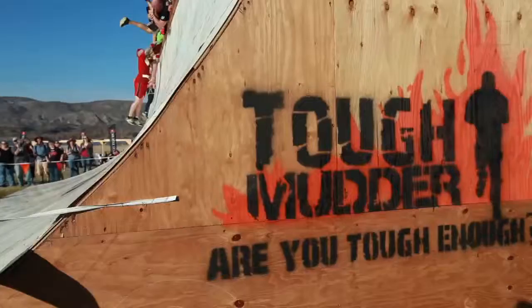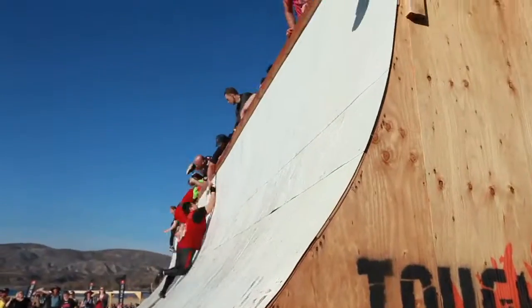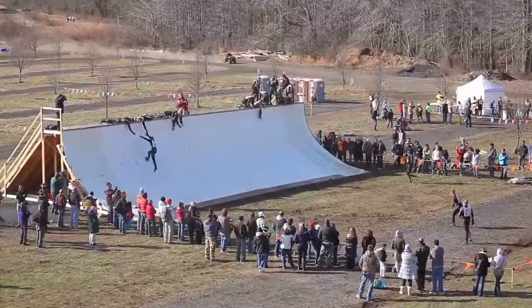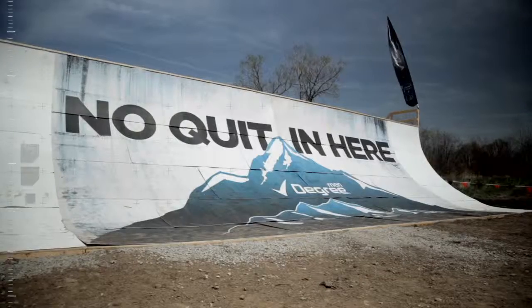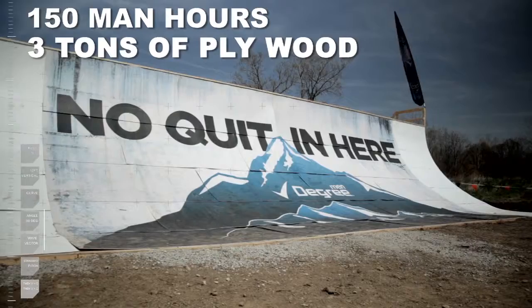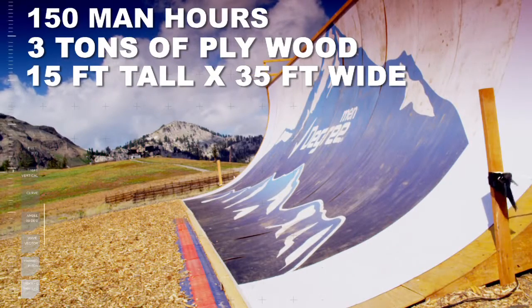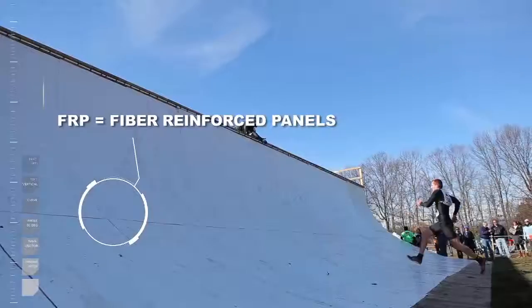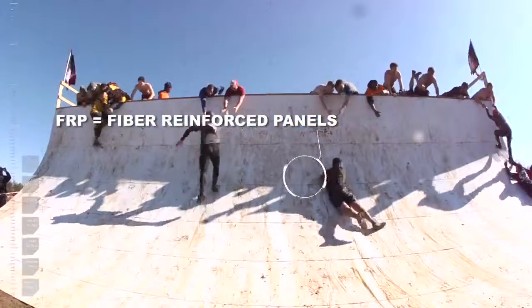This is the Everest obstacle behind me here, and this is one of those obstacles that we've had for about a year now, and I think its reputation is starting to precede itself. Definitely one of our more complex obstacles in terms of a build. It takes about 150 man-hours to construct, weighs about 3 tons, generally about 15 feet, so it's a pretty massive obstacle — mostly plywood with what they call FRP on the front of it to give it that nice slickness.